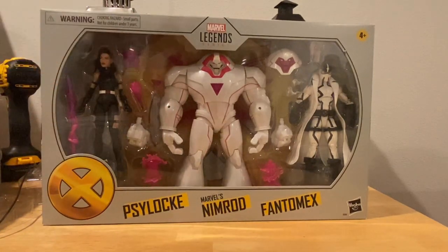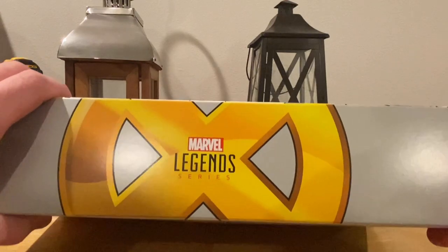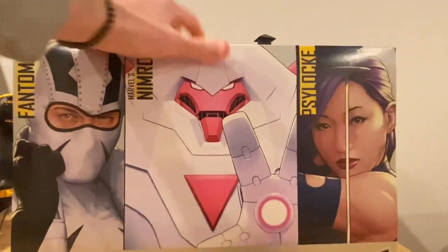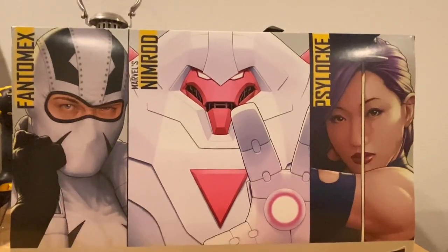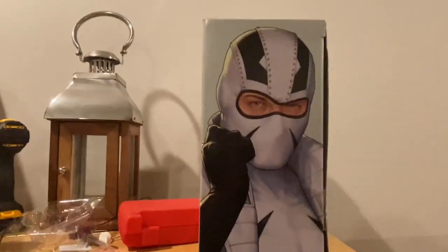You get the lettering there and the Marvel Legends logo. On the top you get the gold X with the Marvel Legends logo. On one side you get a picture of Psylocke, and on the back you get pictures of Nimrod, Phantom X, and Psylocke. On the other side you get Phantom X, and the bottom just has the UPC.